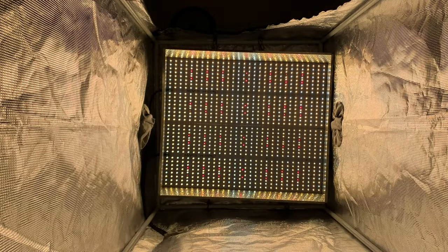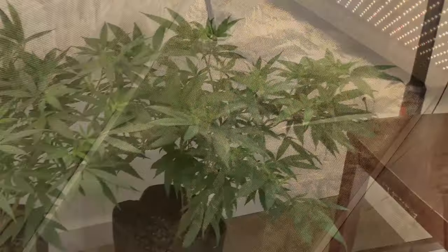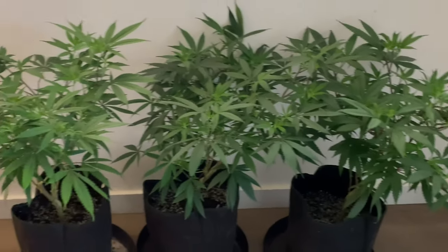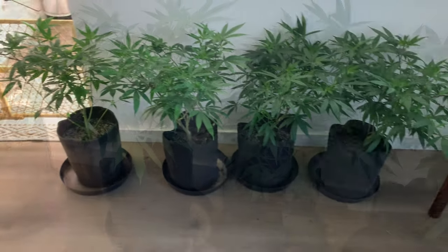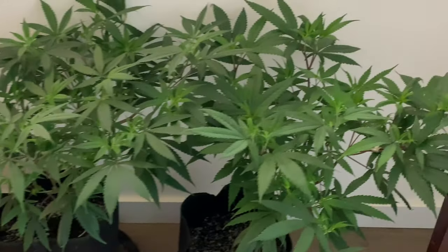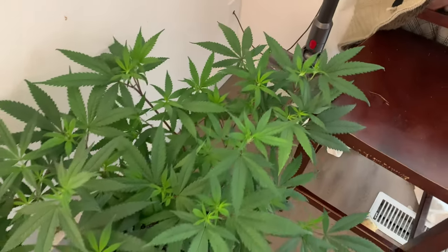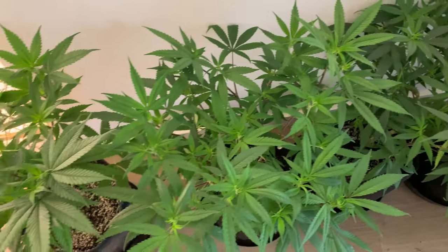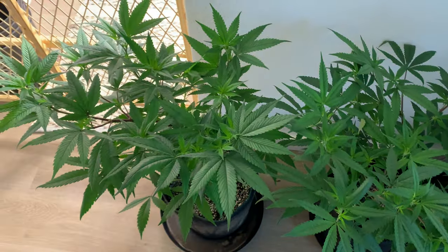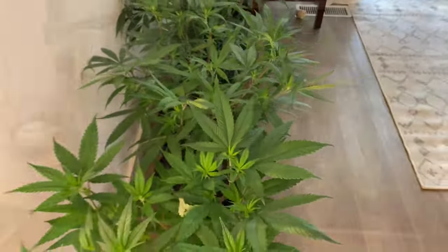In order for me to get anywhere near the weight I did last time, I would have to replicate that grow as close as possible. To start with, I had four plants last time, so I chose these four plants to go inside that tent. These four plants were not started from seed — instead I took them as clones from a seed I chose to use as a mother plant.